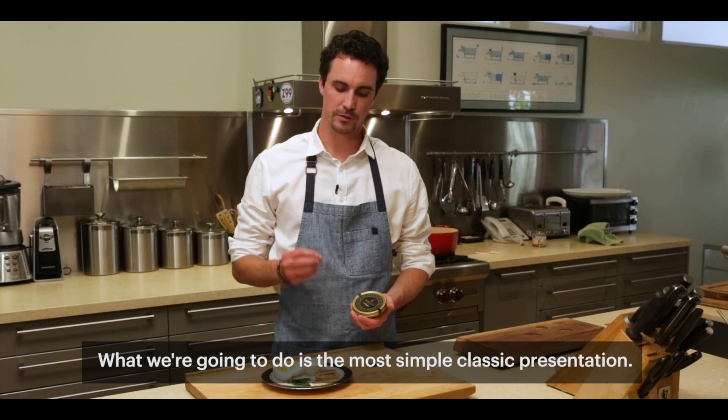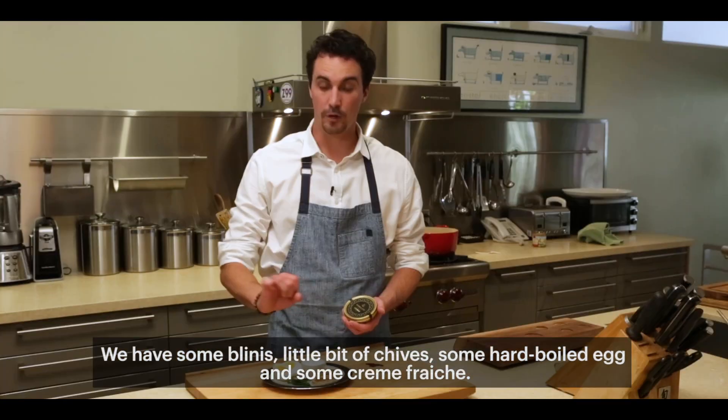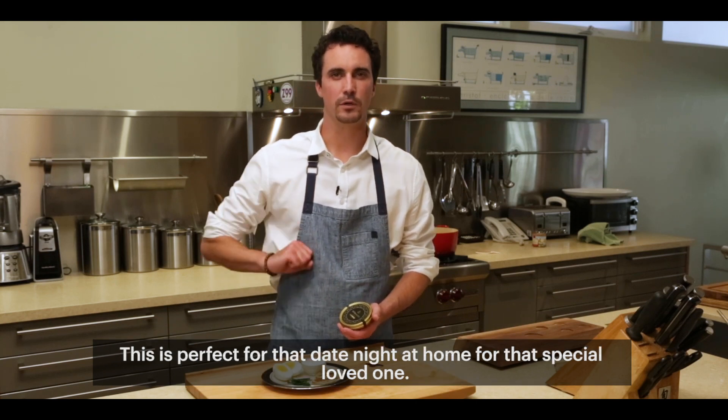What we're going to do is the most simple, classic presentation. We have some bellinis, a little bit of chives, some hard-boiled egg, and some creme fraiche. This is perfect for that date night at home for that special loved one.